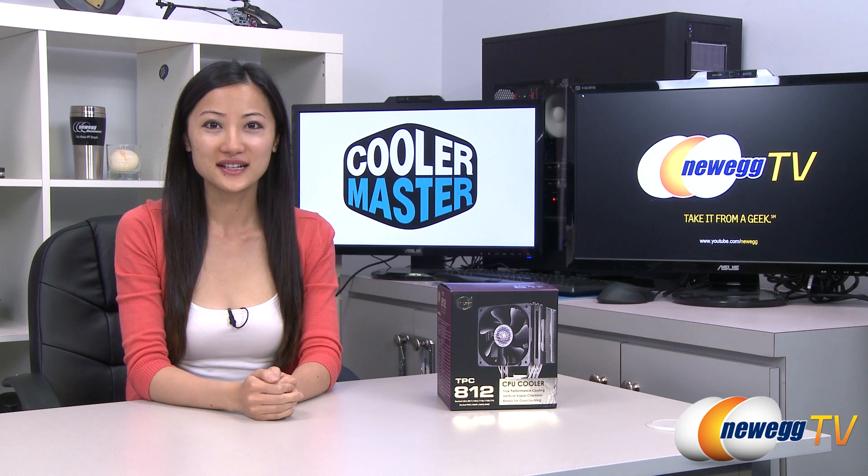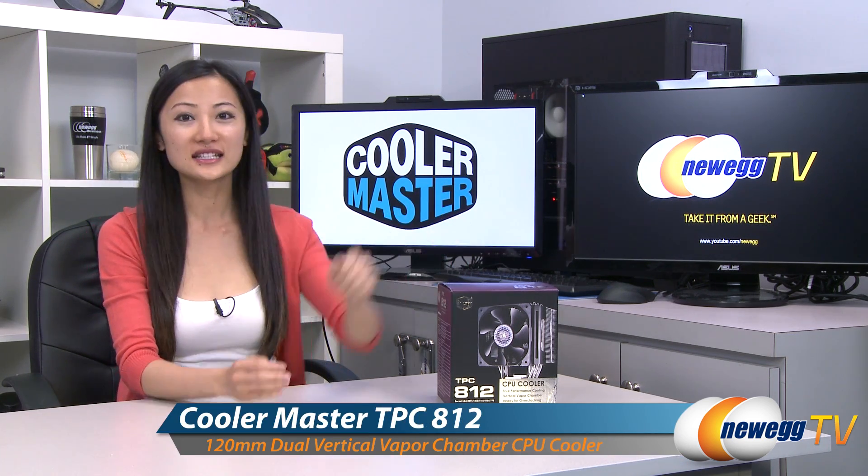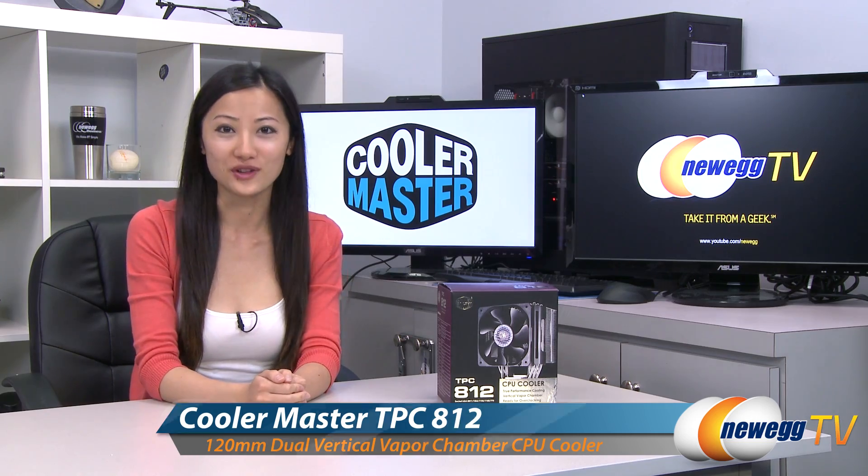Hey guys, Joanne here with Newegg TV. I'm here to do an overview on this Cooler Master TPC-812 CPU cooler.